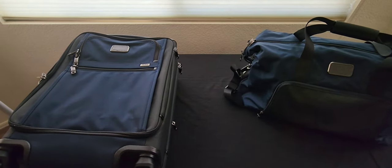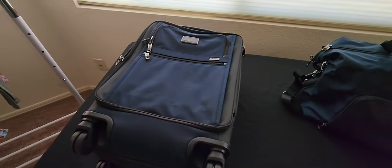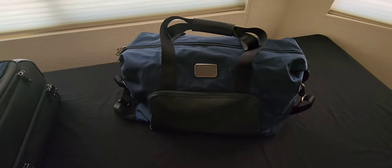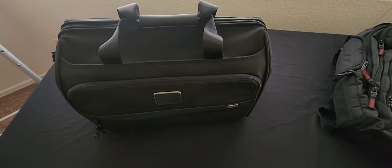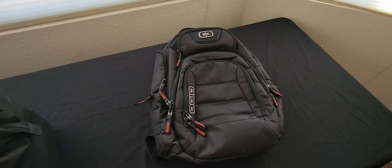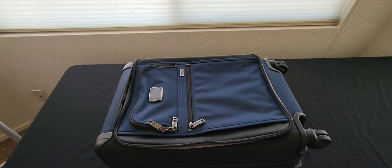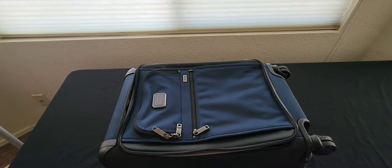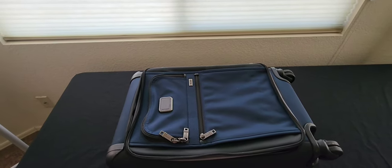To start we'll go over pieces I use for travel. We'll start with a four-wheeled roller and also a duffel bag. We also have another duffel bag as well as a textile backpack. Since I do pack carry-on only, I bring only two of the four bags, and each bag has its own purpose.